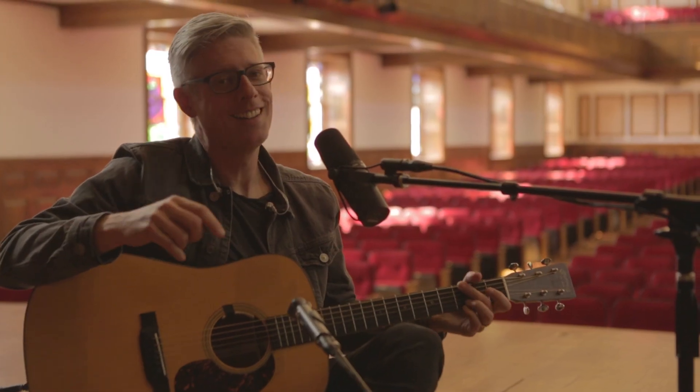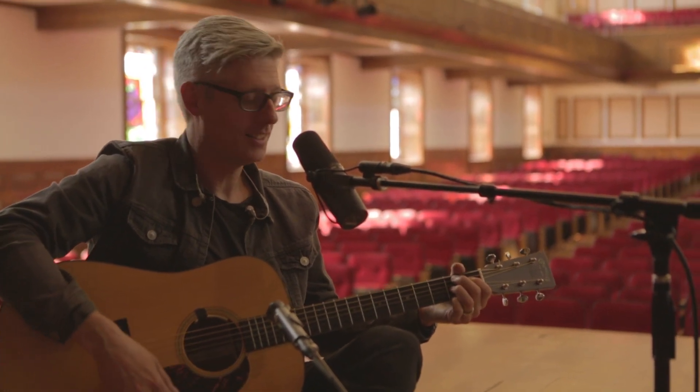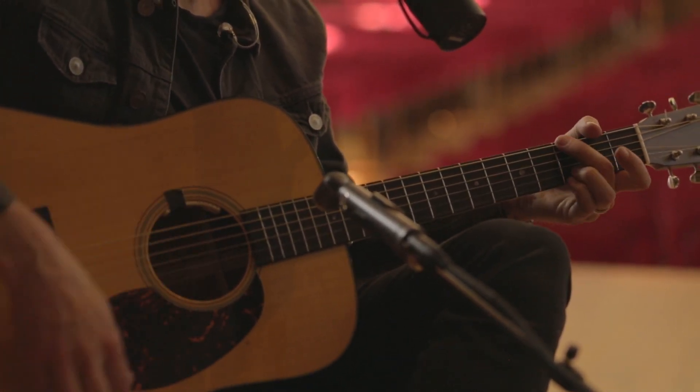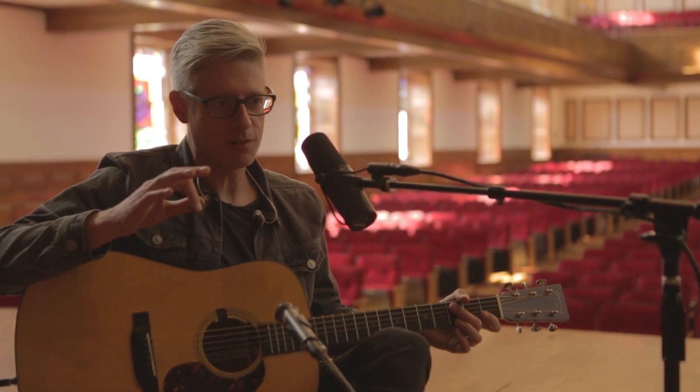The chorus is B flat to an F, to a C, to an F — B flat, F, D minor, C, B flat, F — and here's the trick chord: it's an A7. I like to call it the Randy Newman chord. So it's A7 to D minor, to B flat, to an F, to a C, to an F. That's the verse and the chorus.